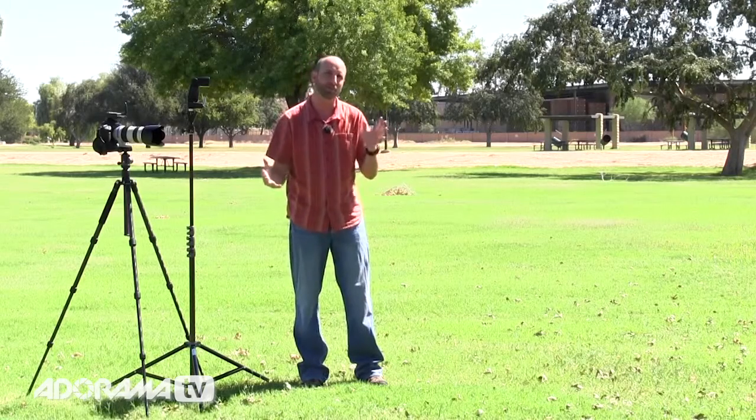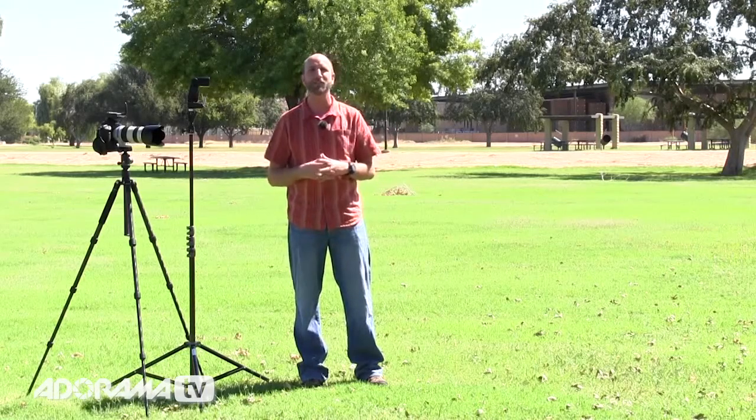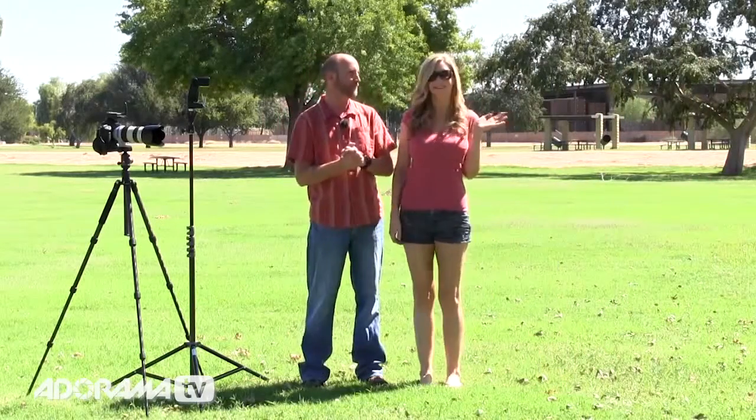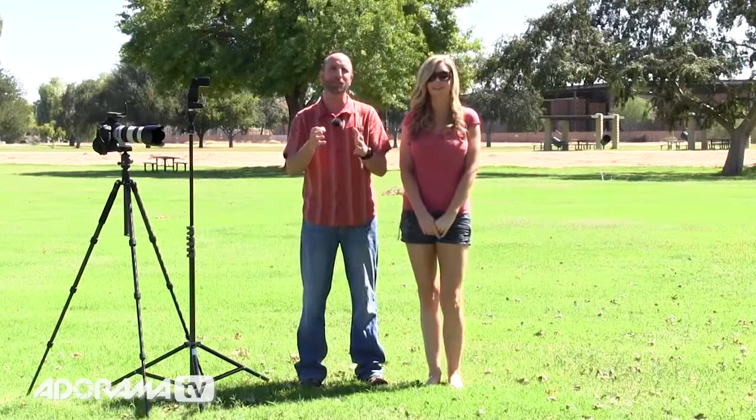To show you how all of this works, I have asked Leanne to join me. This is Leanne's very first AdoramaTV video, so welcome to the show. We're going to set some things up and first show you how to underexpose the ambient light, then show you how to use High Speed Sync to really get that look you're looking for.